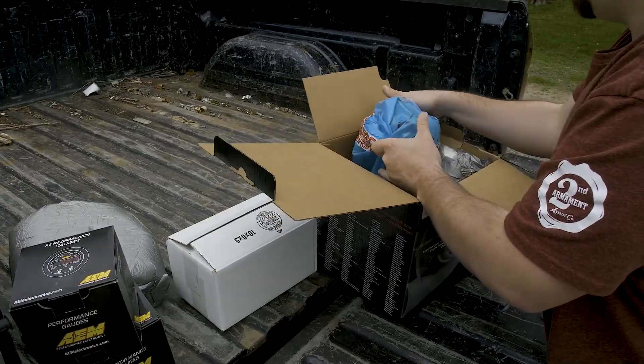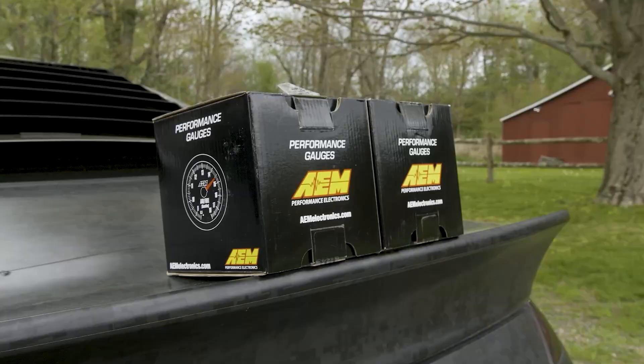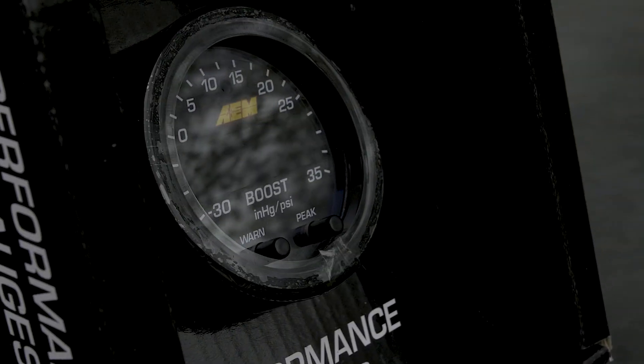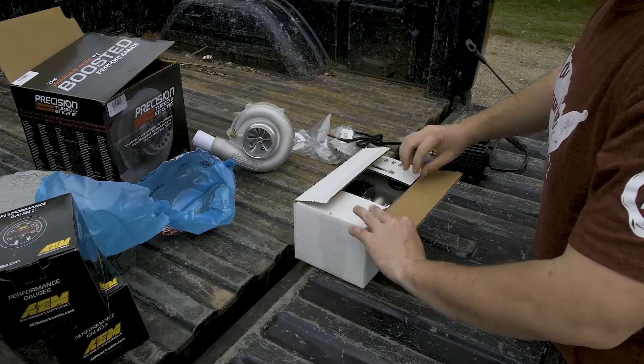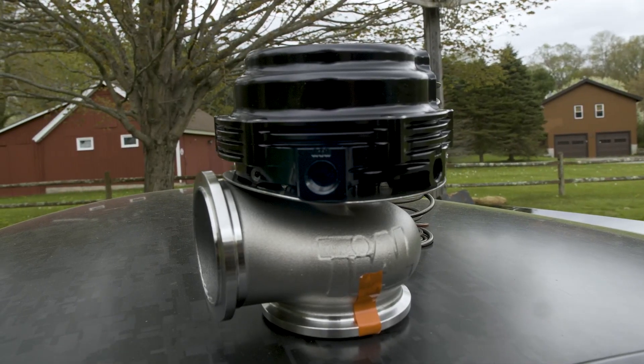I unboxed my new turbo. I went with the Precision 6262 journal bearing turbo, gauges, scavenge pump, blow-off valve, and wastegate. I'll be linking all of these parts in the description below, and if you want to purchase anything, use those links and I get a little bit of a kickback so we can continue working on stuff on this channel.